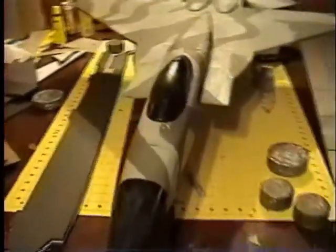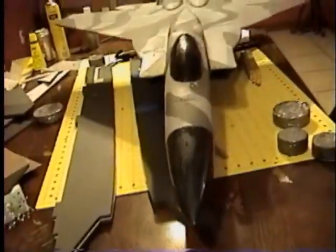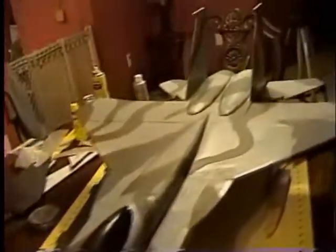Next thing to do is take her to the field and see if she's going to fly. I'm pretty confident — I'm sure she will. I'll get a video up as soon as I can. Thanks for watching.